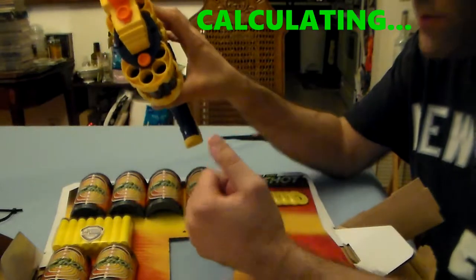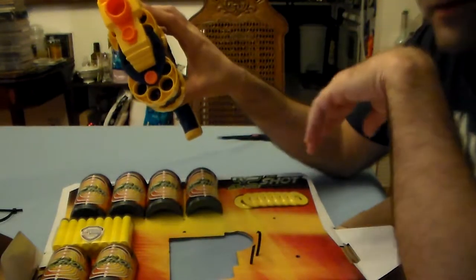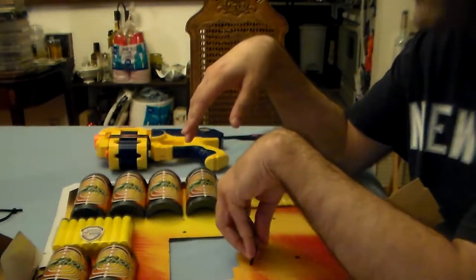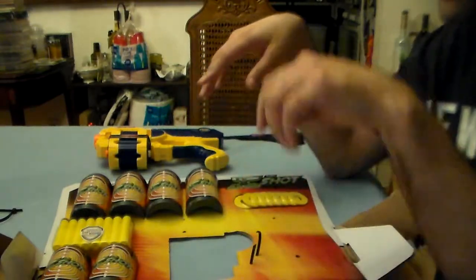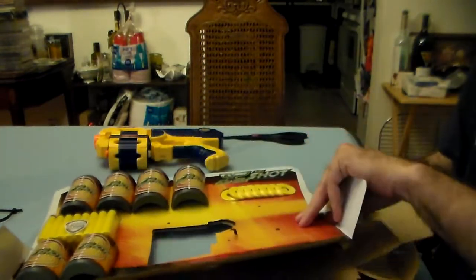Both of these chambers take six darts apiece, so you'll have four darts left over. Still, the best bang for your buck has been the barrel breaker and reflex revolver set — that set has a ton of extra darts.